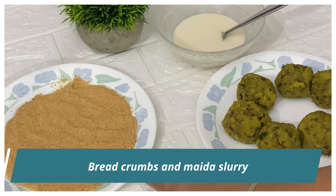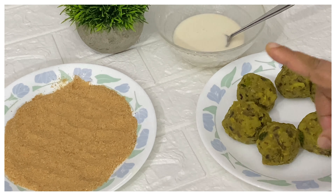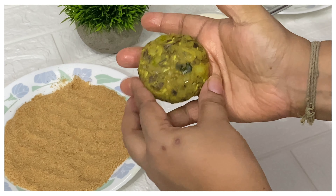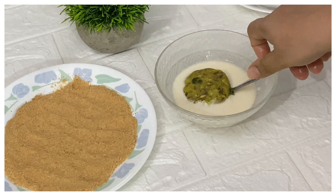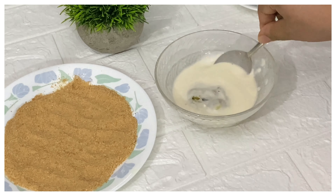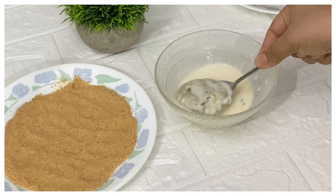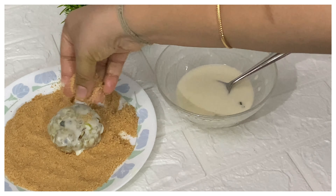I've got an assembly line ready here with some breadcrumbs, some maida slurry — that's maida mixed with some water — and my cutlet mixture. I've taken a piece of the mixture and rolled it into a patty. We'll put it into the maida slurry and coat it from all sides, then take the patty and put it into the breadcrumbs, coating it from all sides.